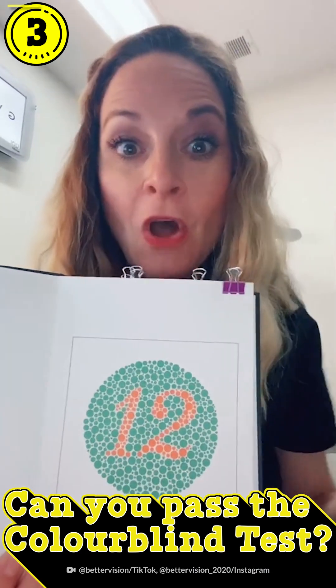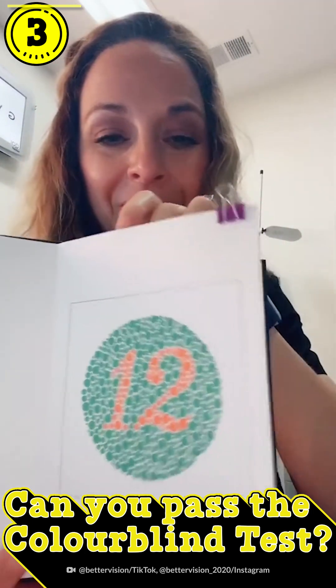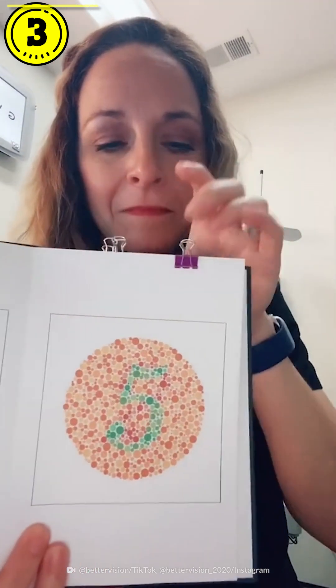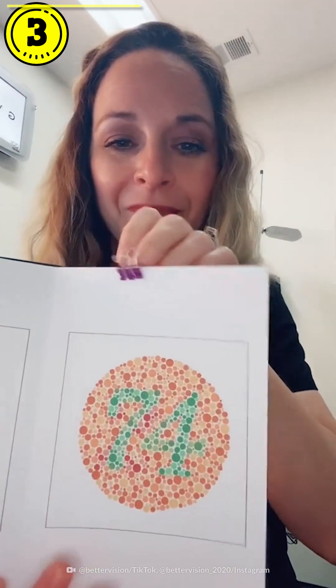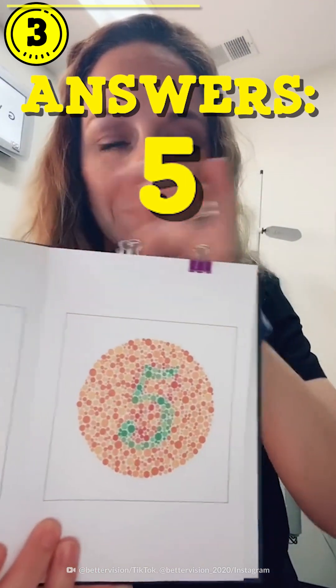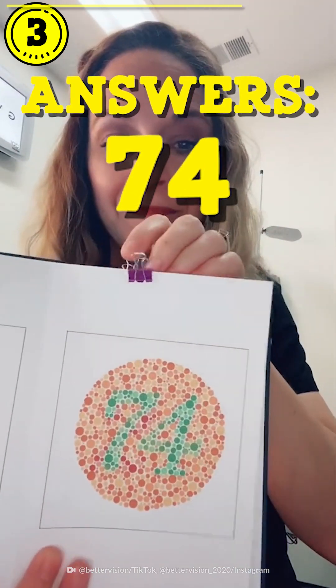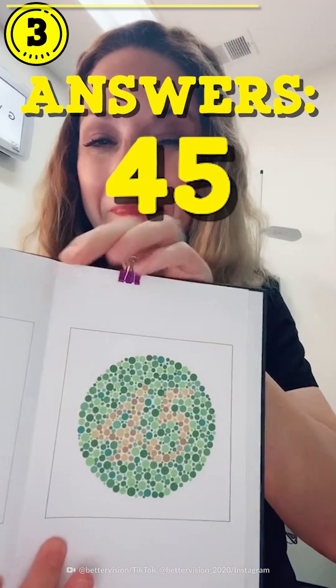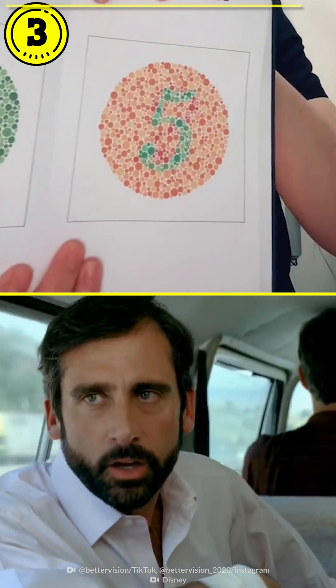Are you colorblind? Let's do a screening test to find out. Cover your left eye and tell me what numbers you see in these color patterns here. You can't fly jets if you're colorblind.